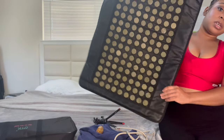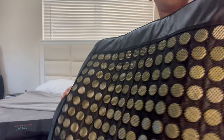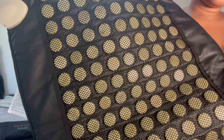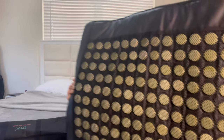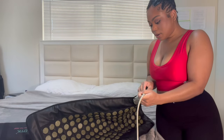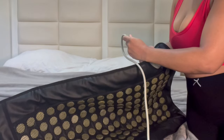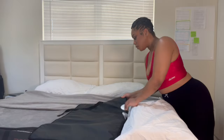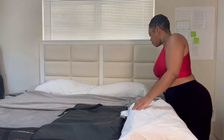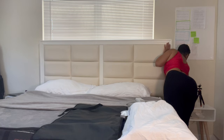I have this heating pad, which is quite large. You can see the jade stones. I will make sure you guys have a link below in the description because I've already tried this heating pad and it's awesome. So you take the plug and plug it right into the heating pad, and I'm going to plug the heating pad into the outlet.